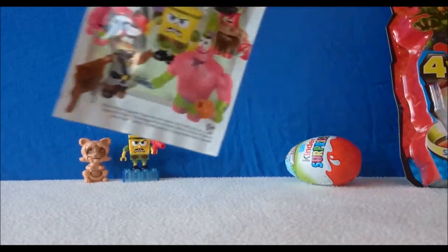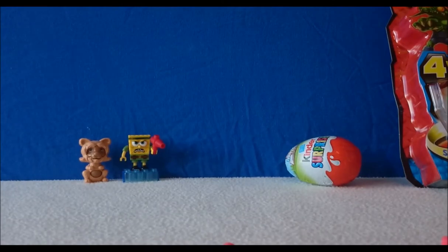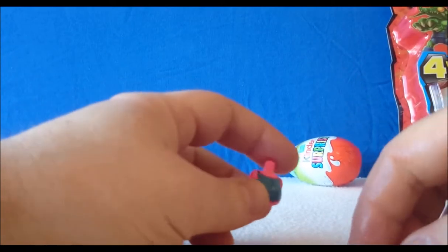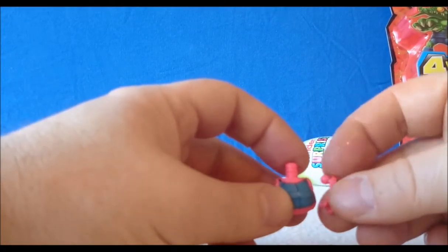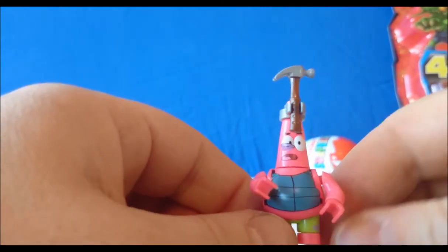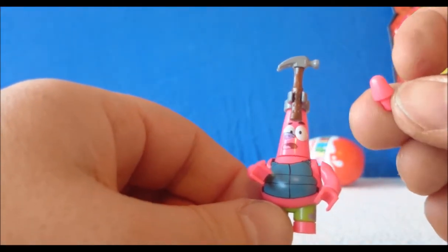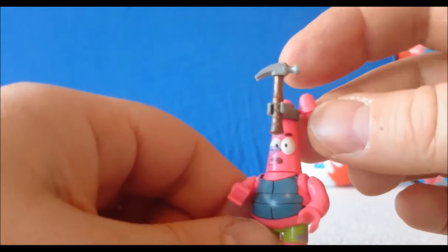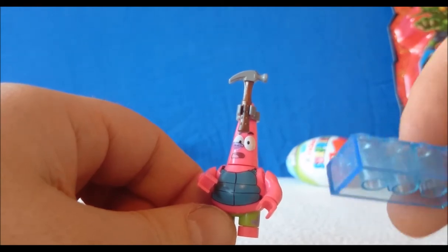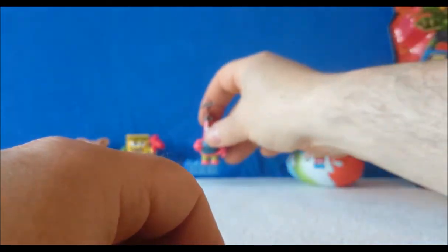Let's open the other SpongeBob pack. This one looks like we have Patrick, so we now have Patrick and SpongeBob. Let's put them together. Patrick actually looks like he's got an interchangeable headpiece — if you didn't want to have this hand on his head, you can take that bit off and put this bit on so he's just got a normal head. I forgot to say the SpongeBob character came with a little block to stand him on, so let's put Patrick on there next to his best friend.